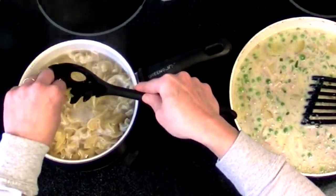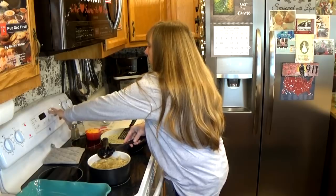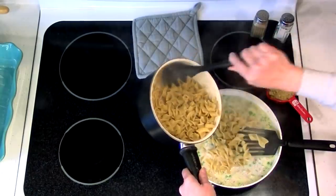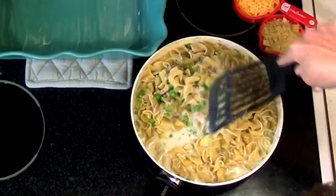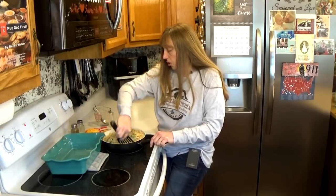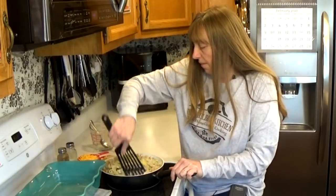You can test your pasta just by tasting a piece of it. You don't want it crunchy, but you definitely don't want it overcooked if you're using it in a casserole. Once it's tender, drain your pasta and add it to the rest of the ingredients. My sauce is not super thick yet because it hasn't come to a boil after I added all the ingredients. If you want to cook this on the stove without the oven, continue cooking until the sauce starts to thicken — it won't thicken unless you bring it to a boil first.